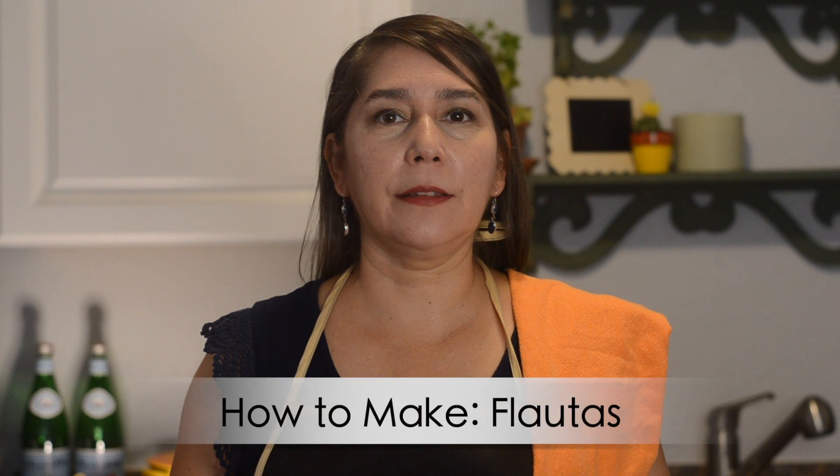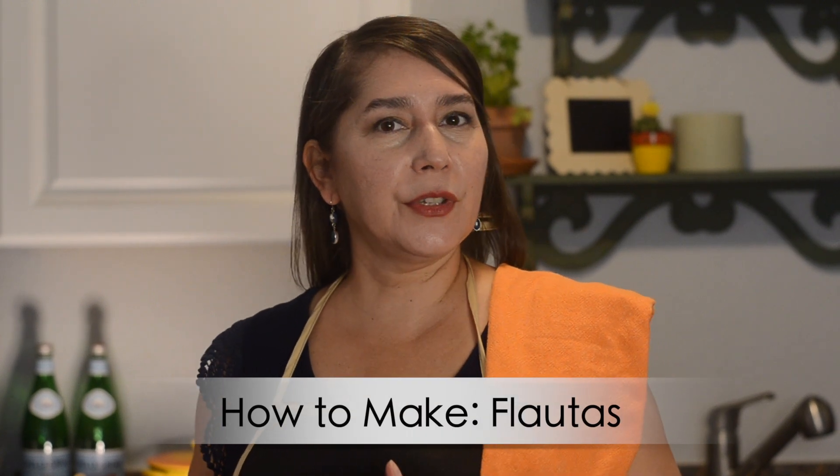Hey chili heads! Welcome back to Red or Green. Today we're gonna make flautas. Flautas are very similar to taquitos but they're made with flour tortillas. It's basically a rolled taco, right?